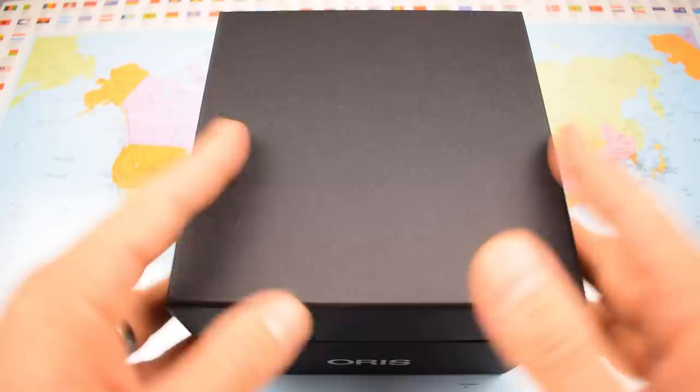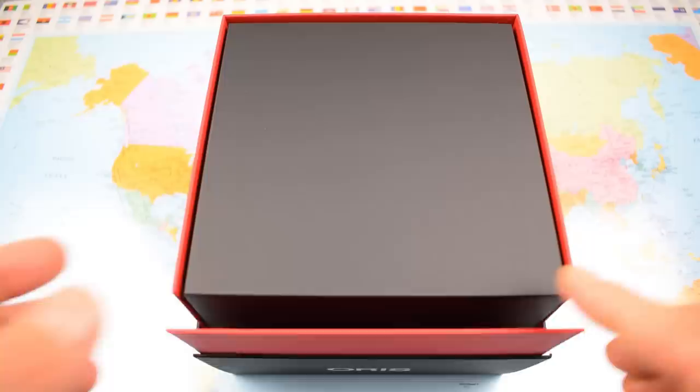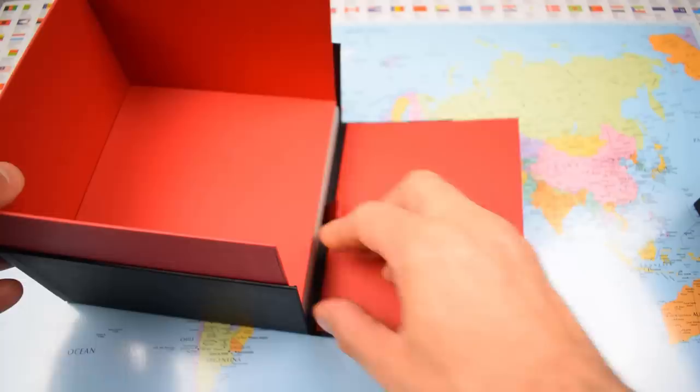Better late than never then — the Oris Big Crown in bronze. Big Crown, big box. This isn't a Chinese special today so you'd be expecting some substantial packaging and you wouldn't be disappointed. All just cardboard but nicely done. Now in the bottom of here, it's a different package from the 65s that I have opened for you in the past.